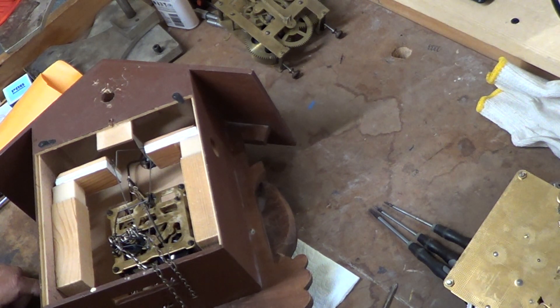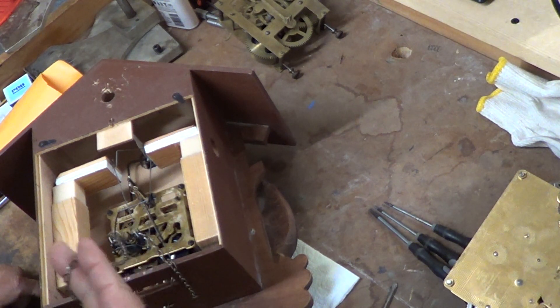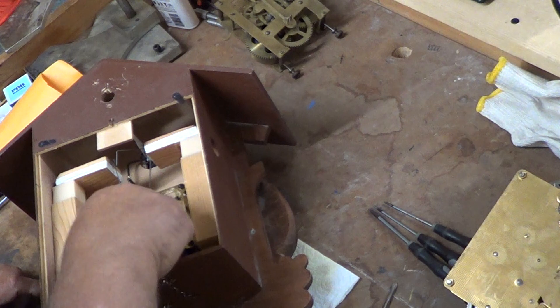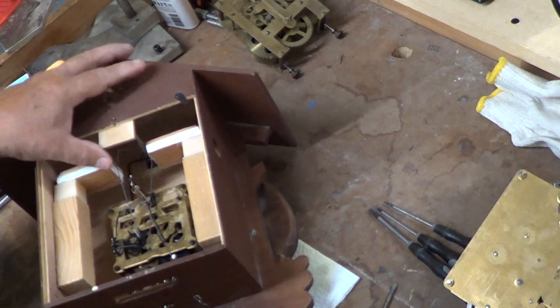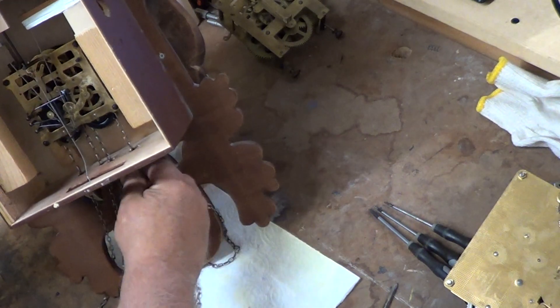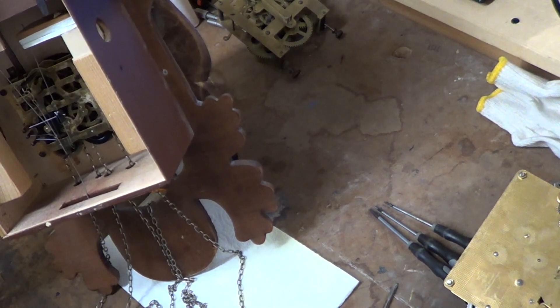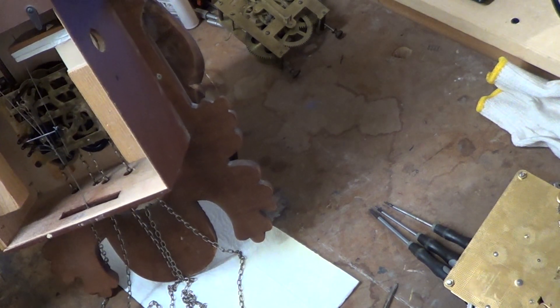Be sure that you check all your chains. On a two-weight clock, you're going to have one long chain — it looks like there's two in the box when you look at them, but it's just one chain and it winds up like that. So that's the first thing you want to do.